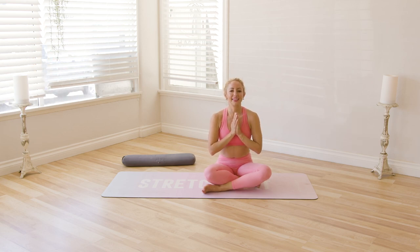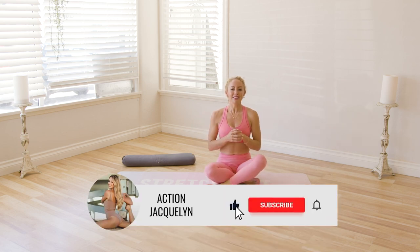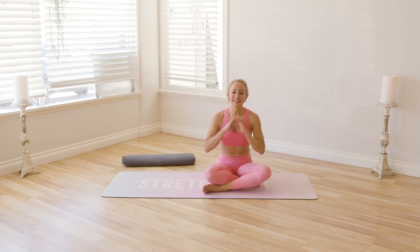Beautiful, beautiful work. I'm Action Jaclyn — great job today. Thank you so much for joining me, I'm so happy to have you here. If you're new here, definitely check out all of my other yoga and barre and Pilates videos. Subscribe to the channel, like it, comment down below, and I'll see you in our next workout. Bye.